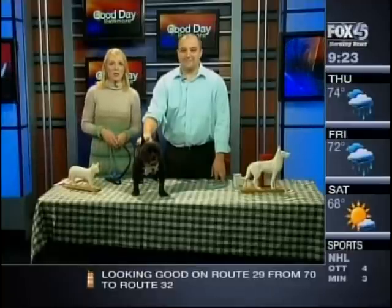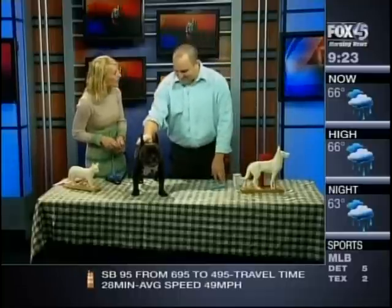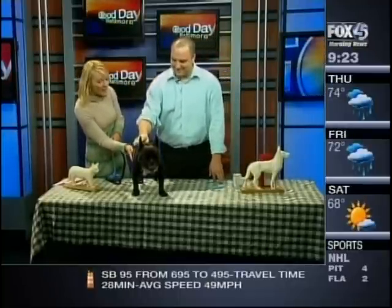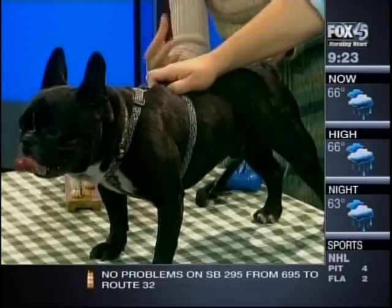Acupuncture is not just for people anymore — it's for pets like Piglet here too. Certified animal acupuncturist Tom Ingenio joins us to show us how this is done. Good morning, thanks for being here. Thanks for having me and for bringing Piglet here with you as well. Now I know that you give acupuncture to Piglet — what for? What's wrong with Piglet?